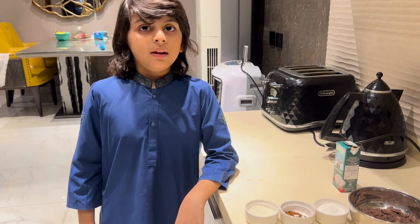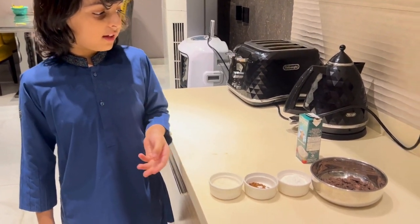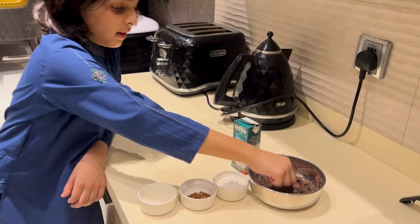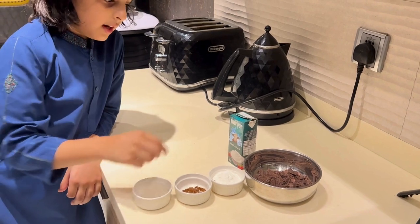Hello Barak! Today we are making chocolate pudding and we need these things: dark chocolate, cold stuff, coffee, sugar, and cream. Let's get started!